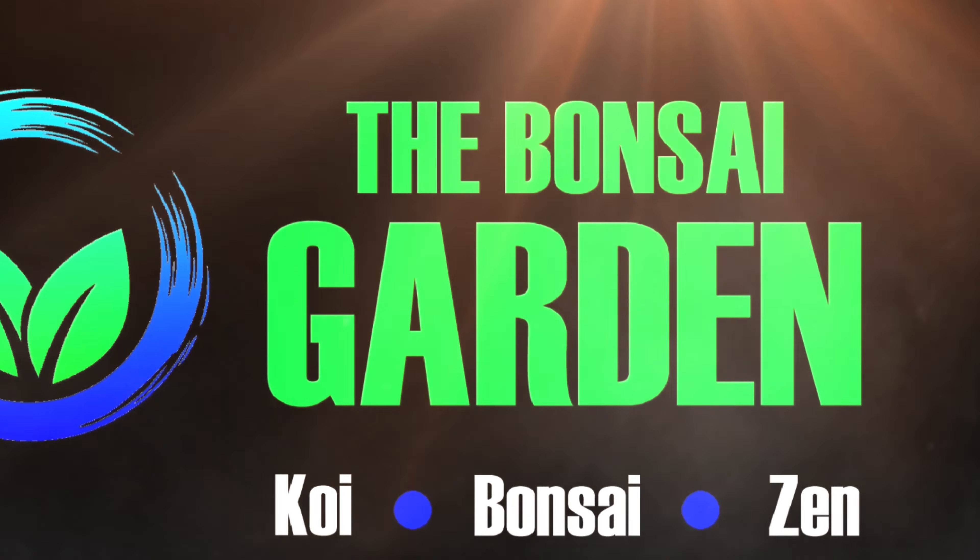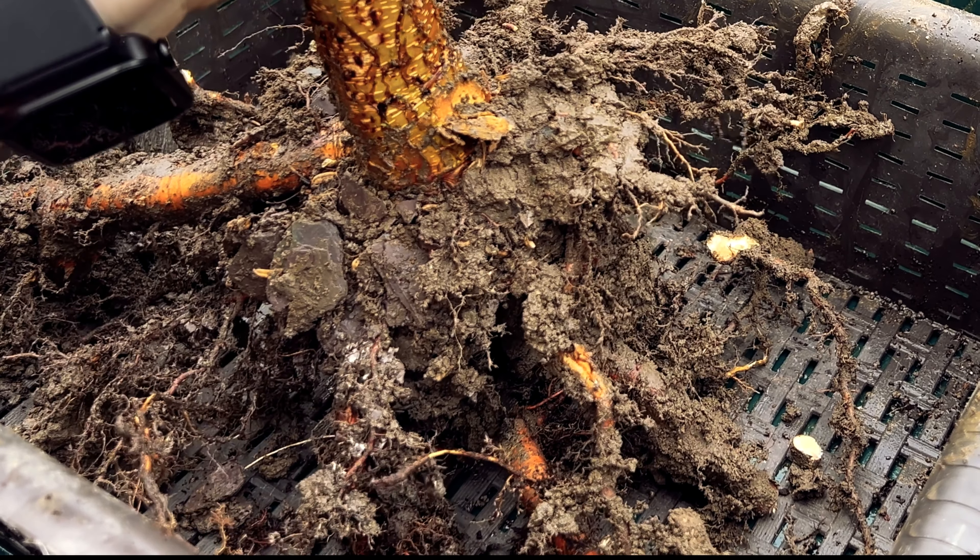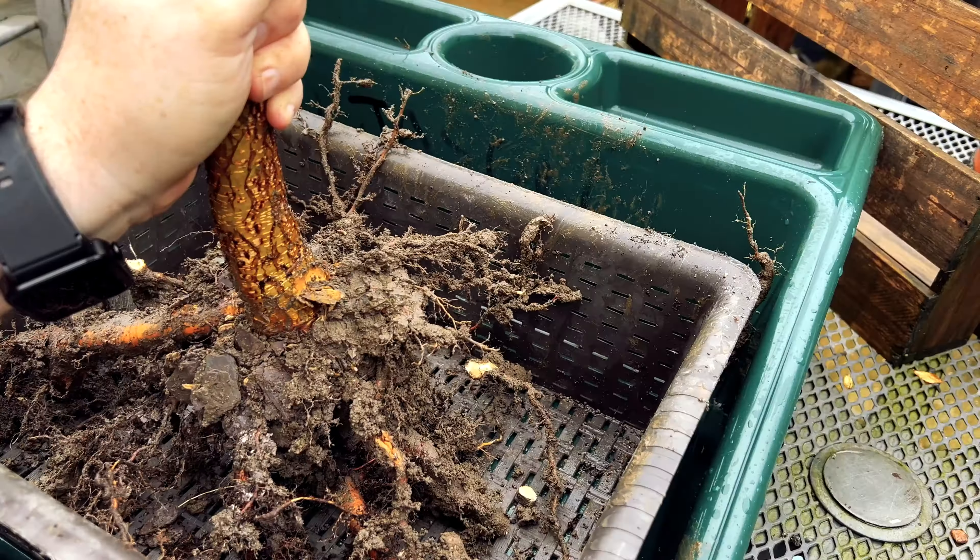I'm going to take that root off — perhaps even a little higher up. I'm now going to secure this into this perforated basket in some soil.